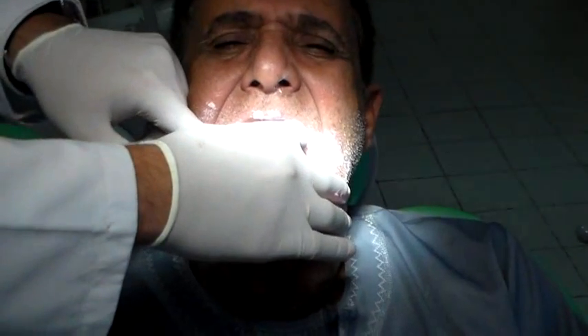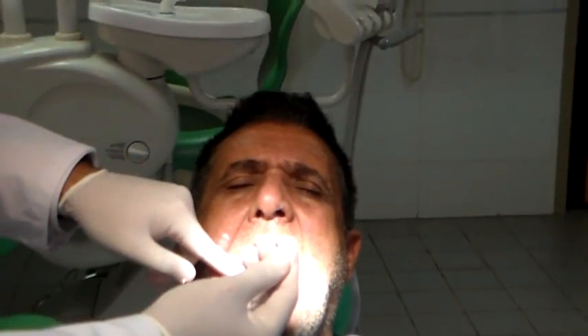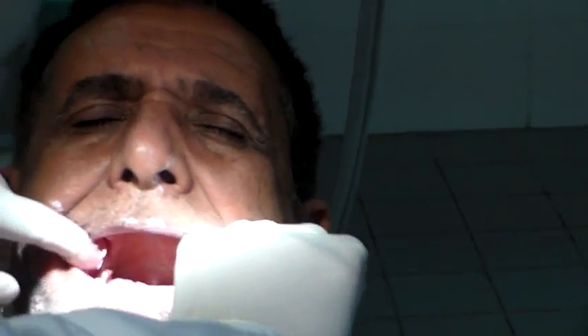Wait for about 3 to 5 minutes before you take it out, because the material needs time to set. I have gotten some material off the tray and it looks like it is already set — I can form it into a ball and it is no longer sticking much to me. At this point I like to retrieve the impression from the mouth.